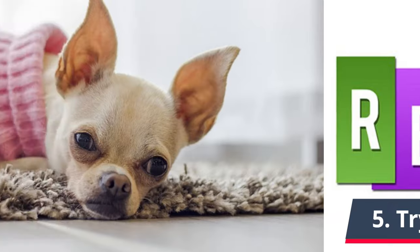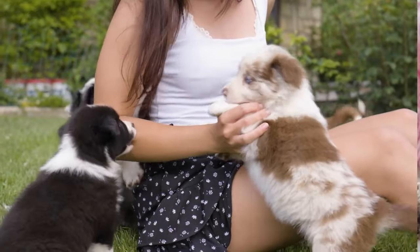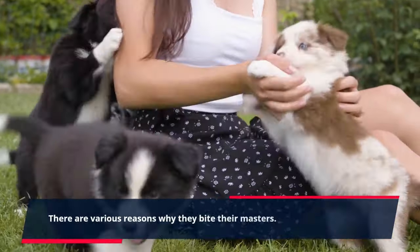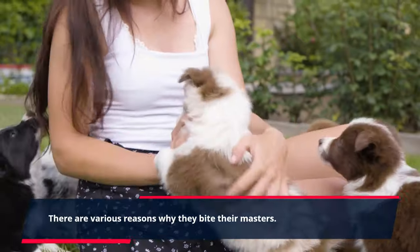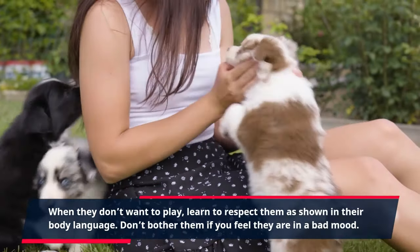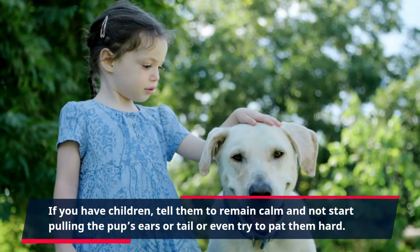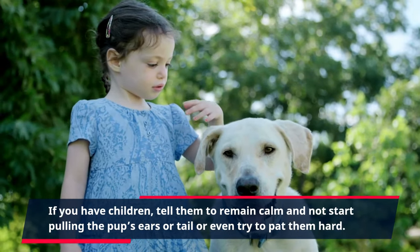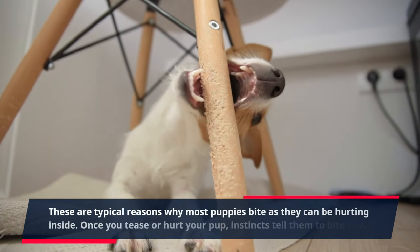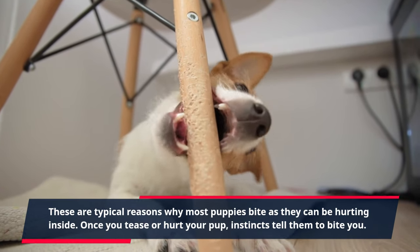Tip 5: Try to be respectful. Puppies also have their own moods. There are various reasons why they bite their masters. When they don't want to play, learn to respect them as shown in their body language. Don't bother them if you feel they are in a bad mood. If you have children, tell them to remain calm and not start pulling the pup's ears or tail or patting them hard. These are typical reasons why most puppies bite, as they can be hurting inside. Once you tease or hurt your pup, instincts tell them to bite you.